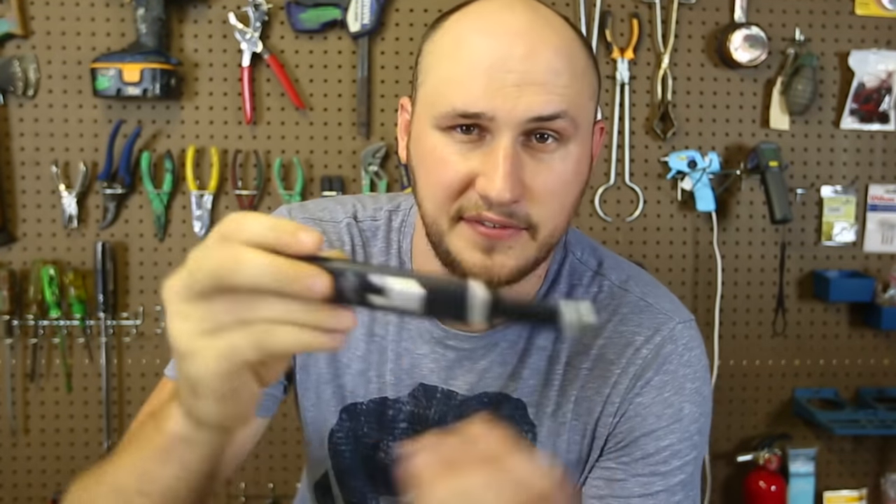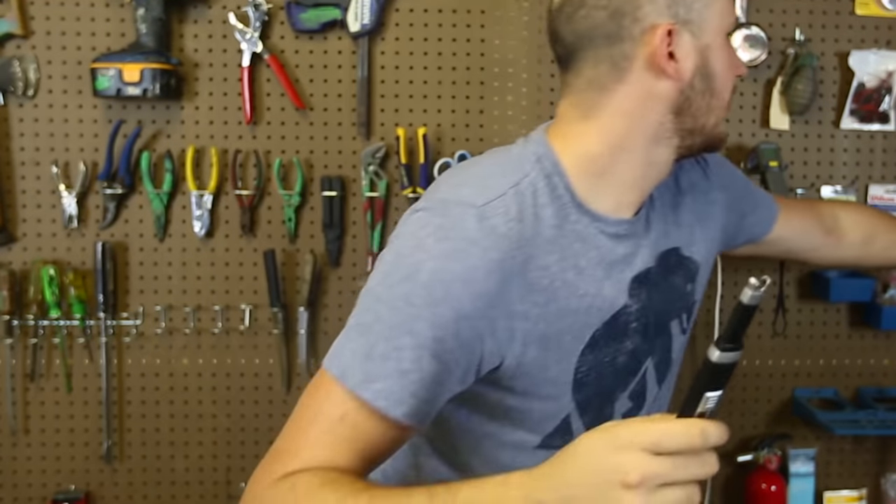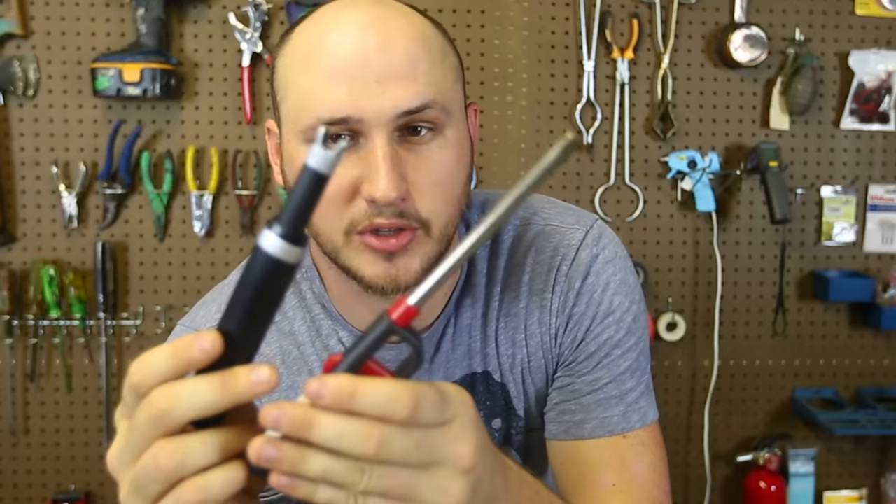What's up guys, how you all doing? A couple weeks ago I did a video of a Tesla lighter. This time I'm going to do an Edison lighter. It's a different design — it's a longer lighter. That Tesla lighter was like a zipper lighter; this lighter has a longer design.